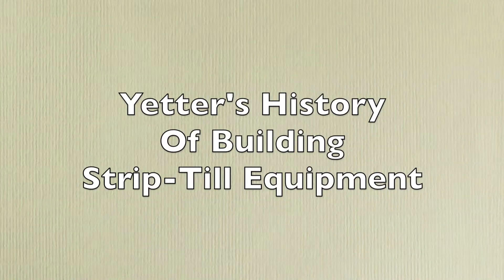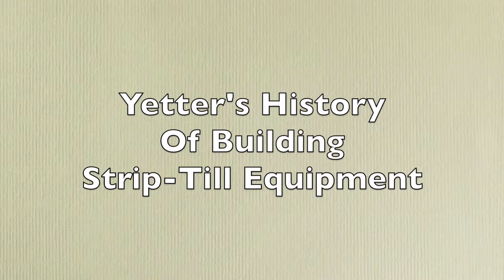We've actually been building strip-till equipment for over 20 years now. In fact, the first small production of strip-till equipment from Yetter was in 1994. In 1999 — so 15 years ago — we introduced the Maverick unit, the first Maverick unit.